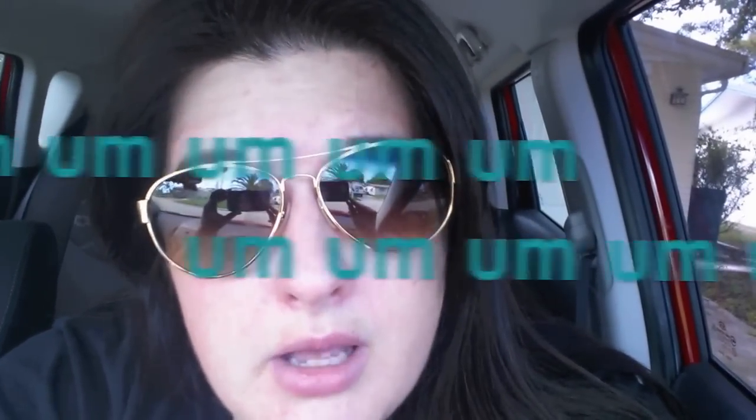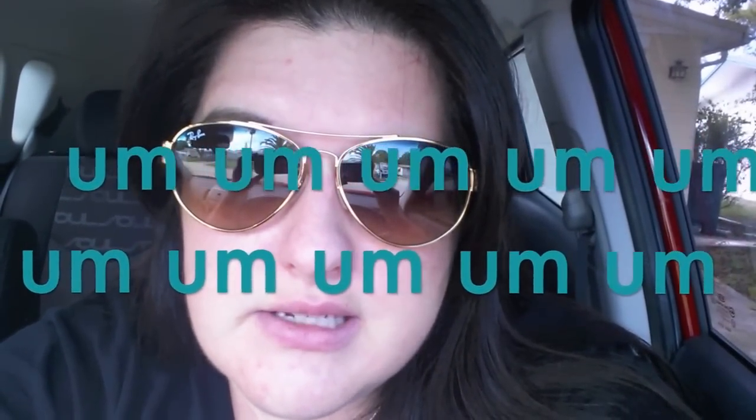I just wanted to give you a face to my voice. Please leave any comments down below. I know I have an issue with saying "um" — that is something I'm going to be working on. This is definitely my first time doing YouTube videos. I've done them before, but not recording myself or doing tutorials really. I'm going to do some outtakes of bloopers.